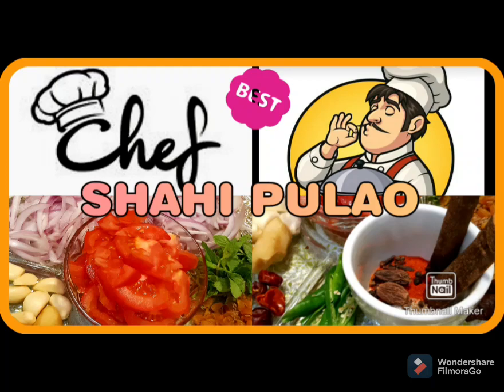Hey friends, I hope you all are doing good. Well, a new day, a new beginning, and a new task. Today I'm going to be sharing the recipe of a special pulao by Noot Jahania — let's get into this and enjoy!